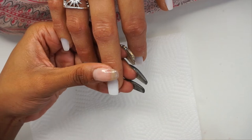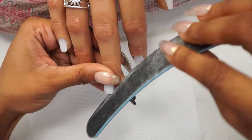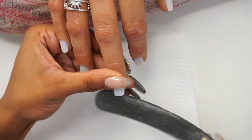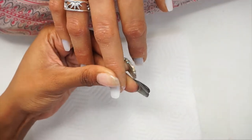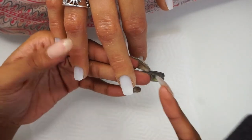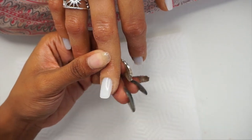I'm just going to pull the nail out a little bit — I think that would make it easier for me to file, and then I'll push it in when I'm done. Also, be careful when you're filing around your silicone so you don't tear it or anything of that sort.